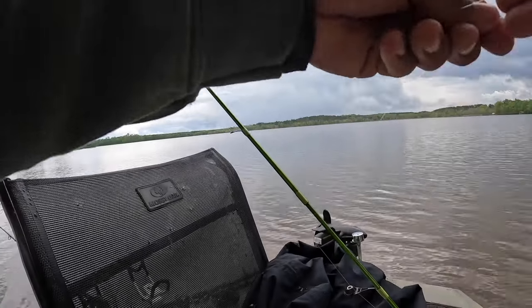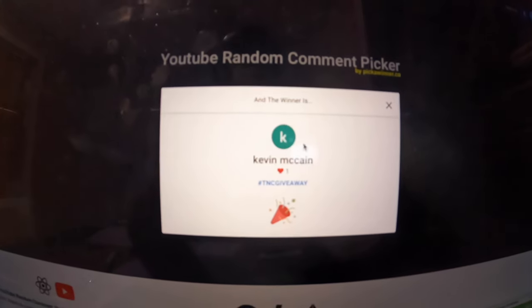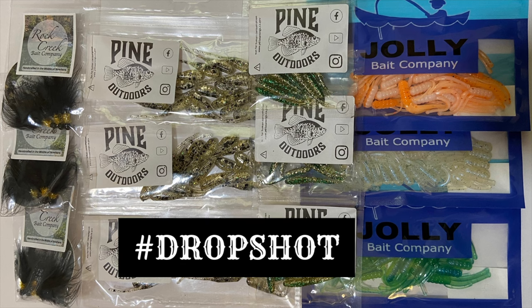It's time to announce our third giveaway of the Next Cast crappie fishing series. The two previous winners were Kevin McCain and Jace LHY — congratulations to you both. To enter for a chance to win, type the keyword hashtag DROP SHOT in the comment section below — one word, all caps. Wait, don't go anywhere — there's still plenty of crappie being caught and a special announcement at the end of this video.